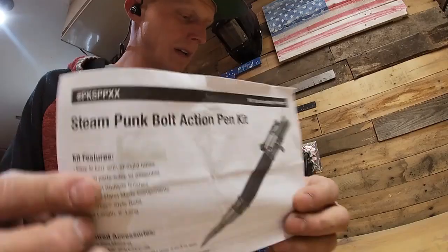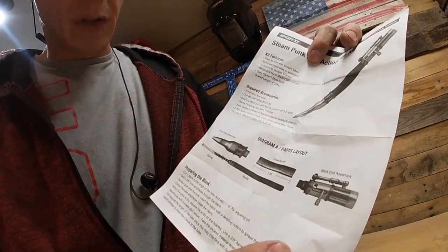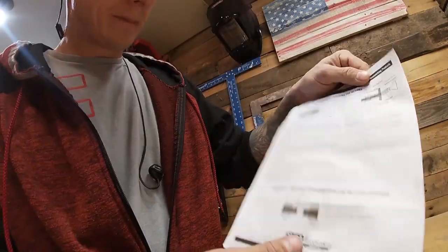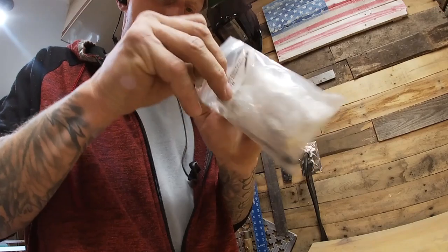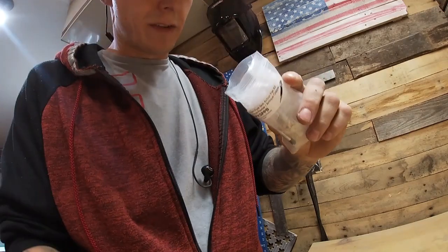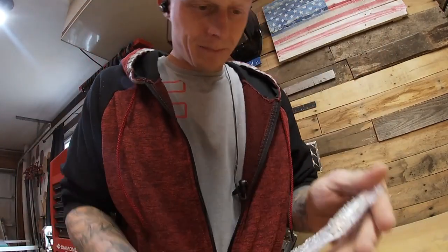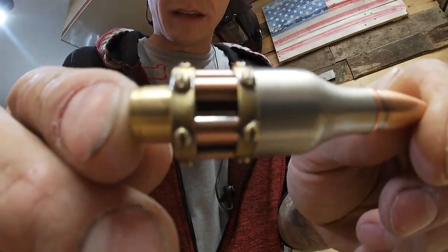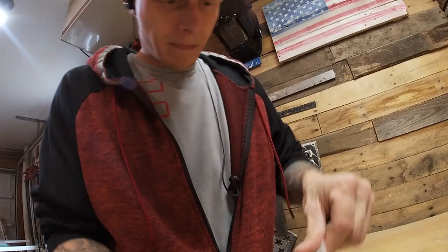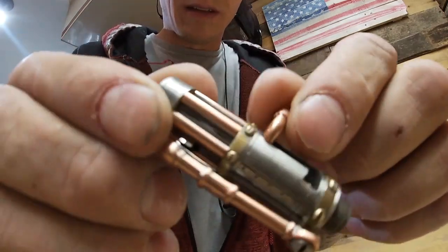Alright, so like I said, we're making a Steampunk Bolt Action Pen. The kit has all the directions — what size bit you need, what size mandrel, all the parts that come with it. It's from Rockler, PSI Woodworking. Here's what it looks like in the bag: you've got your tube that goes into your blank, a spring ink refill, the front end assembly with the Steampunk look, the back with the Steampunk look, and the bolt action mechanism.